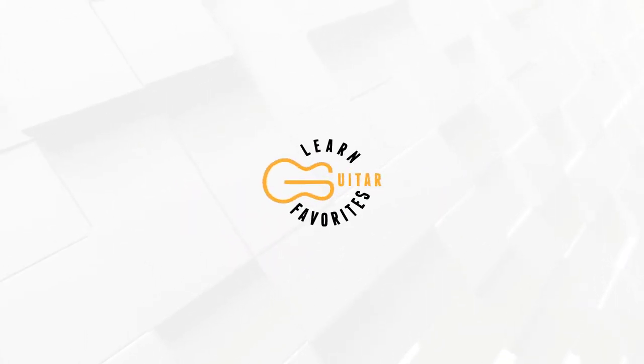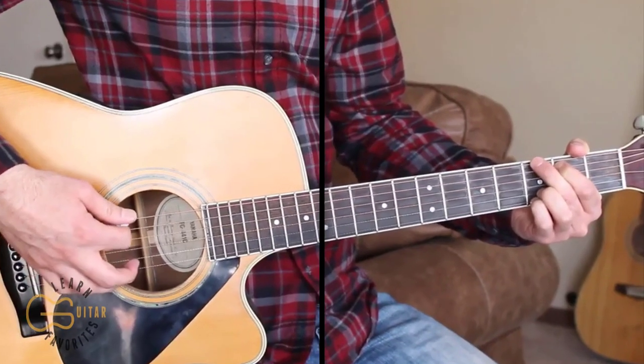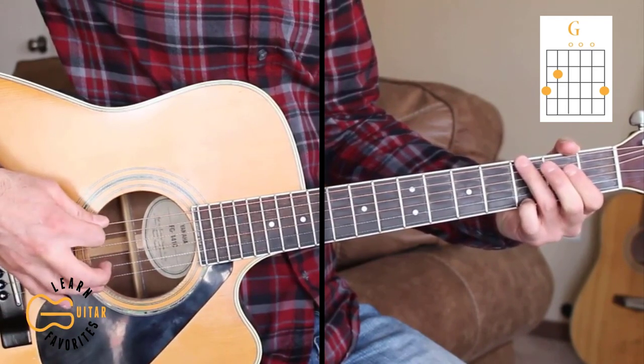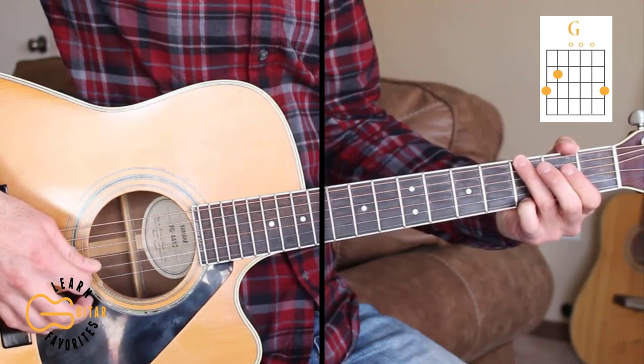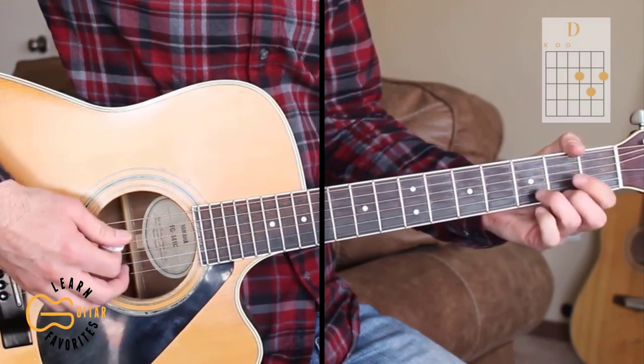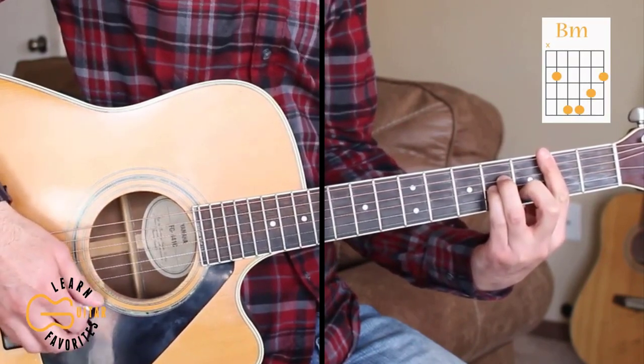Let's go ahead and get this one learned today. The chords we need on this one are G — and I'm also going to be playing this G with just the 3rd fret 6th string and 3rd fret 1st string — we're going to play the C chord, D, B minor, and E minor.